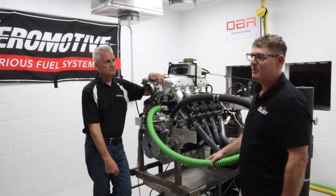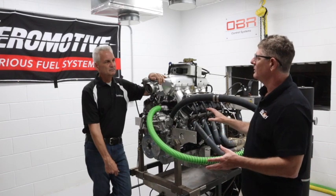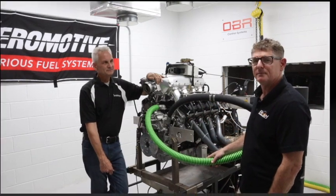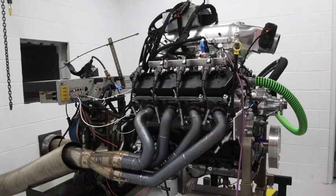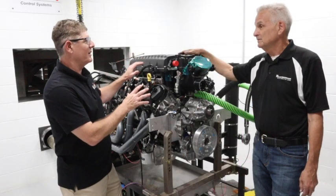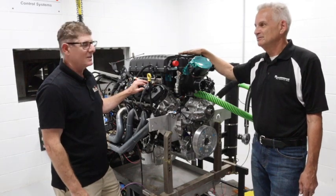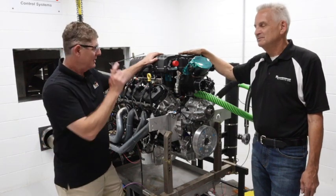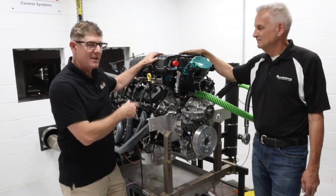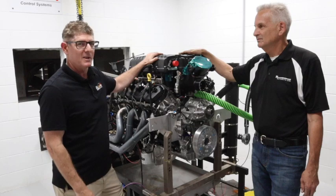So there you have it — the 7.3 Godzilla, running big power. We'll do one or two more things and then wrap it up. This is essentially what's going to be in the race car — the supercharger for the race car. So you saw it here first: Whipple supercharged 7.3. Make sure you check out the channel and subscribe — this is something you are not going to want to miss.